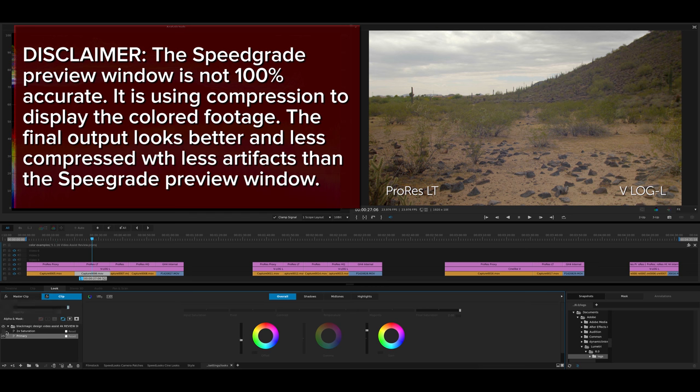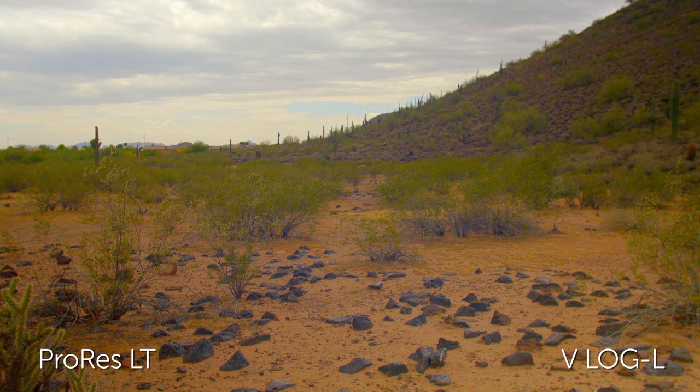Now let's check out ProRes Lite for this exact same shot. Nothing has changed — this is the same basic primary just to add some saturation and contrast. Things are looking pretty good here as well. When we add that extra saturation, the clouds may be a little bit better, but it's overall very, very similar.